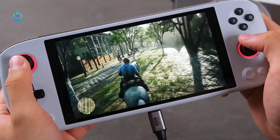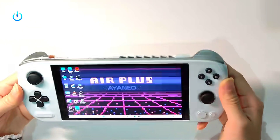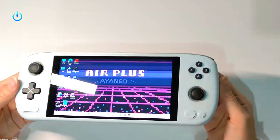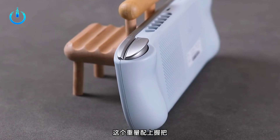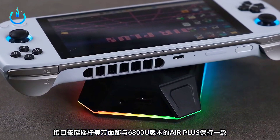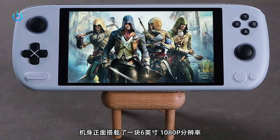Welcome everyone to Channel Nitrix. Today we have the device Ianio Air Plus handheld PC gaming with an Intel i3 processor. To start with a quick reference and game test: Ianio Air Plus provides more chipset options to meet the needs of different players. It introduces the Intel Alder Lake i3-1215U version, which is also the first time an Intel chip has been equipped on an Ianio handheld.